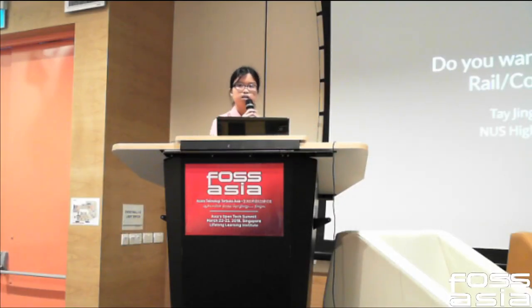Good afternoon everyone. I'm from NUS High School. I'm Jingxuan and I graduated last year, so I'm 19 this year. Today my presentation is about my adventures in building two electromagnetic projectile launchers: a rail gun and a coil gun.